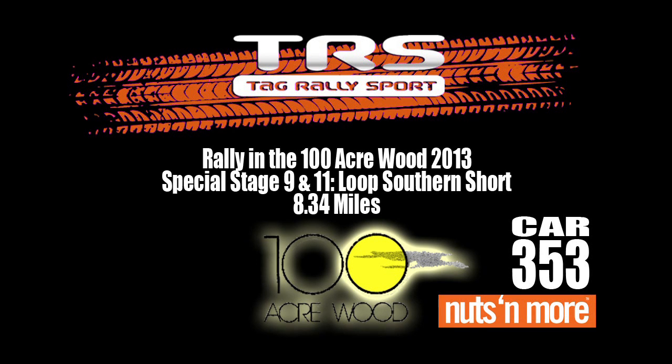How's it start? He's slow. Left 5 plus over small crest. Caution, right 6, right 3 long.